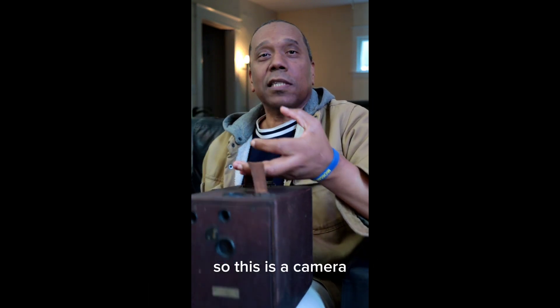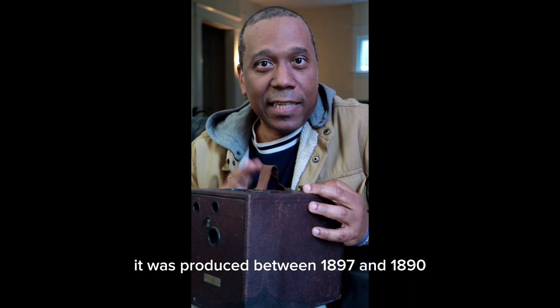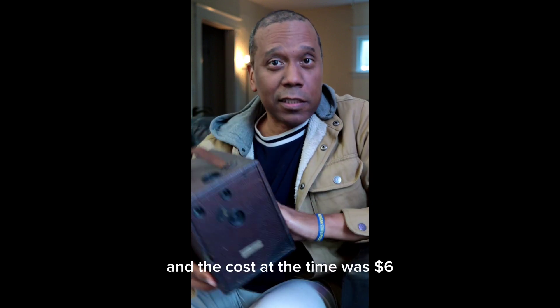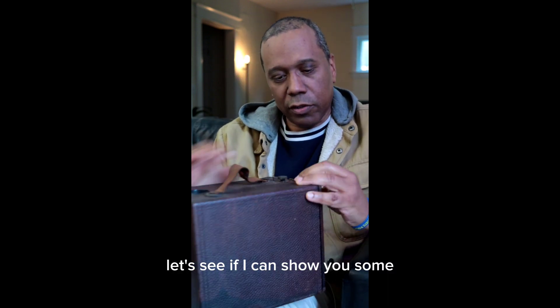So this is a camera. It was produced between 1890 and 1897, and the cost at the time was six dollars. It's quite intricate — let's see if I can show you some of it.